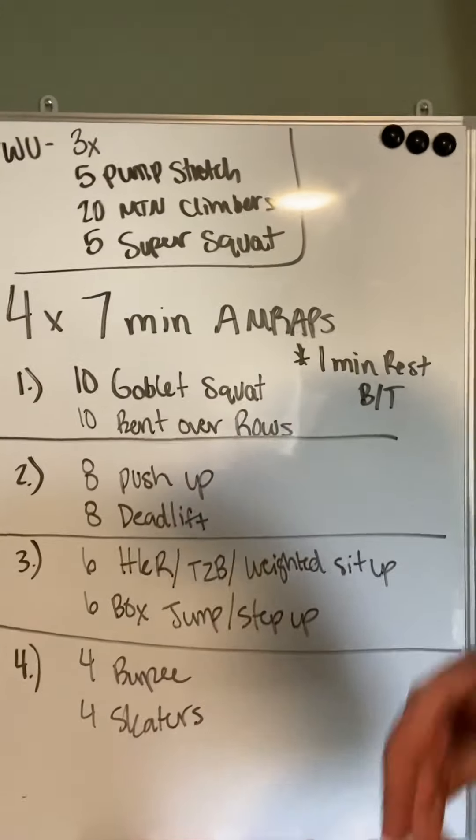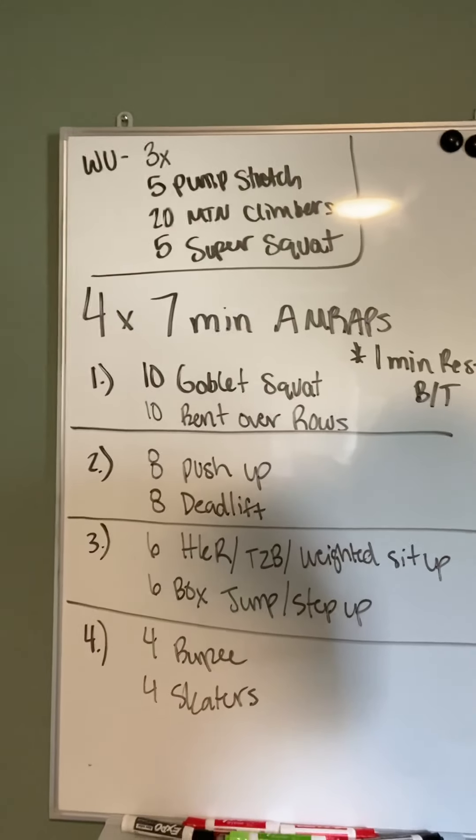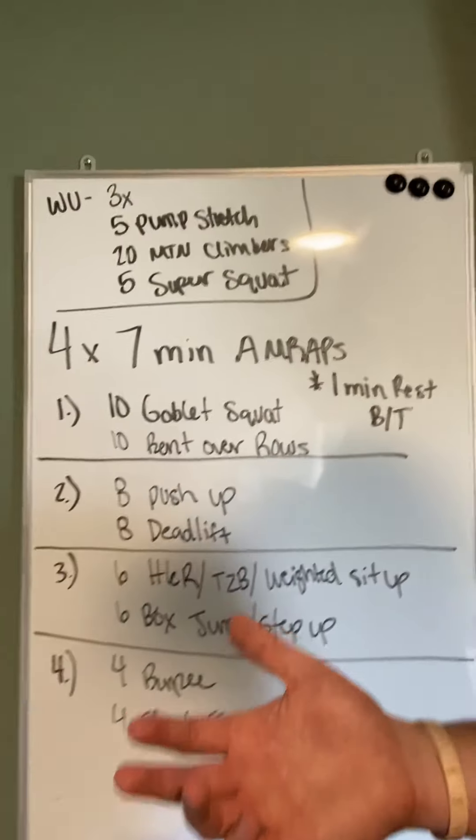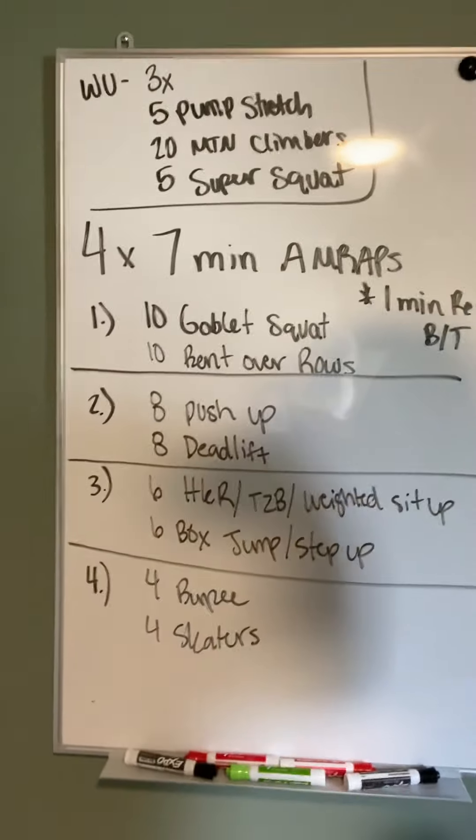But don't be afraid — if you can, bring a light dumbbell, kettlebell, a couple bags of rice-a-roni, whatever you want. Something that's going to slow you down a little bit for these weighted sit-ups.